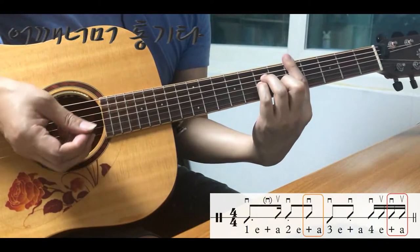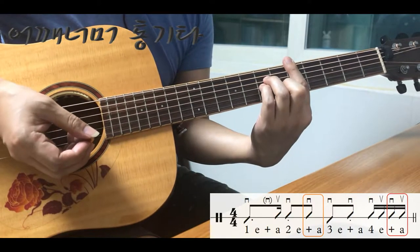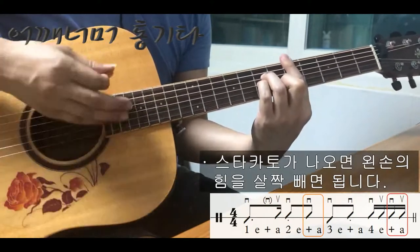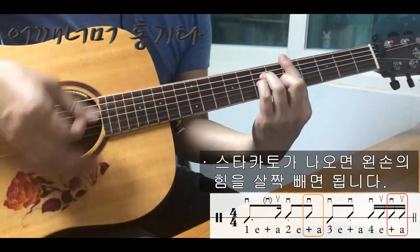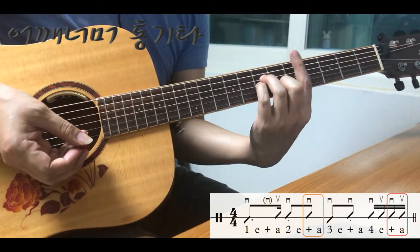여기까지 잘 되면 스타카토 표시를 표현을 해야 되겠죠. 두 번째 박과 세 박 탈 때를 잘 연습하시고, 여기까지 잘 되시면 저음과 고음까지 적용해서 연습해 보기 바랍니다.